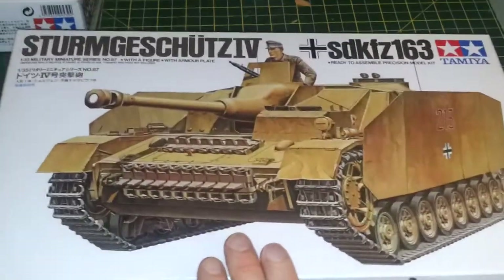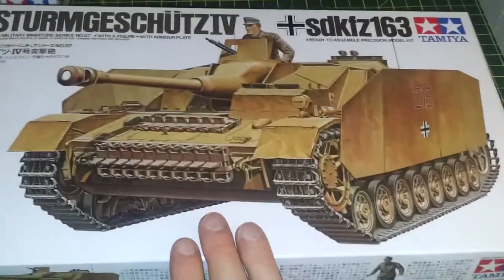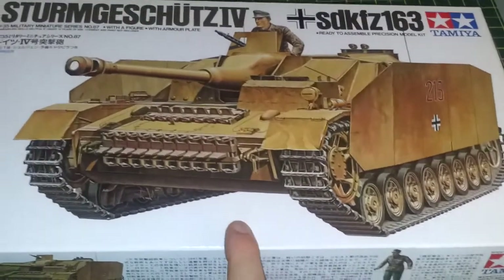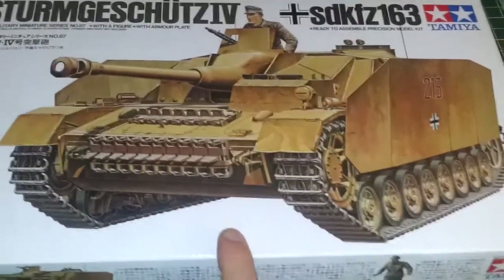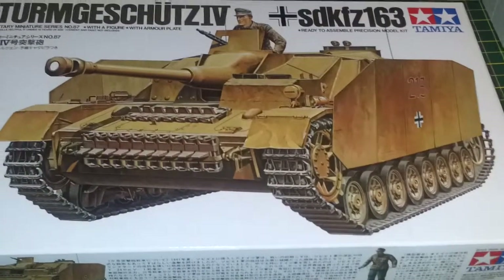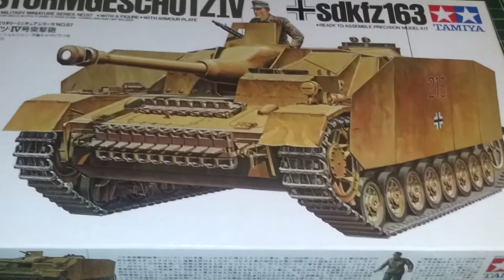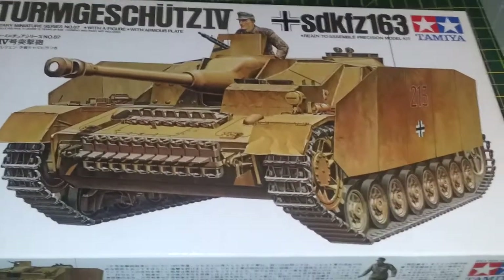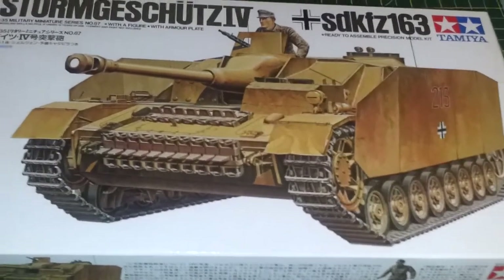As you can see, this is the Sturmgeschütz 4, or SdKfz 163. They were chiefly used for armoured support of the main brigade during a tank battle and were basically used as tank killers. They could be extremely lethal up against Shermans — they used to open them up like a tin can. The original Sturmgeschütz 3 was developed from the Panzer 3.